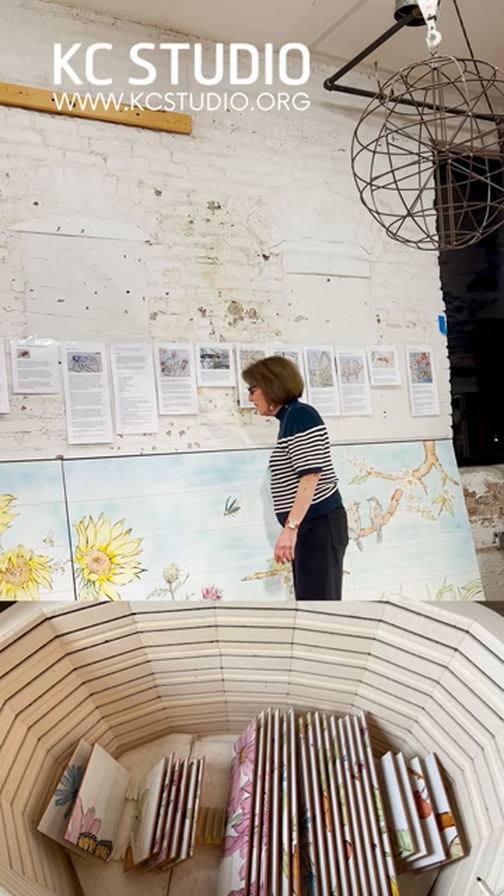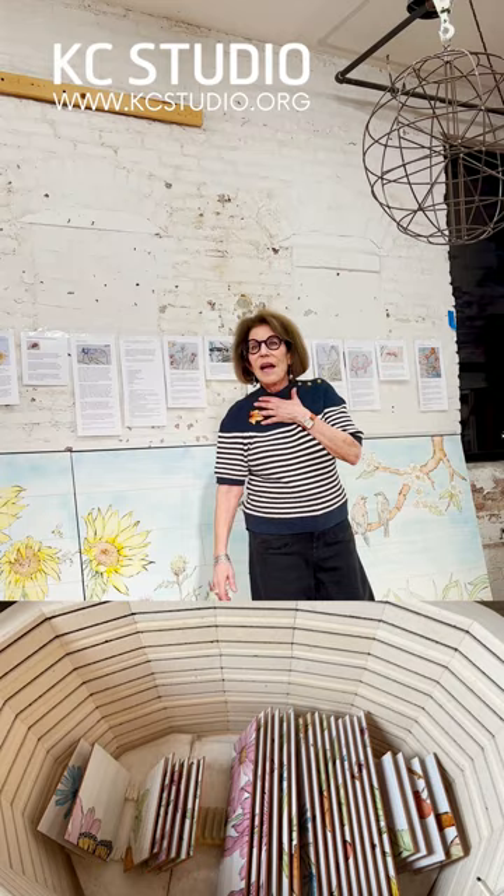I could only work on about four tiles at a time — I could only fit that many in the kiln because I didn't have enough tile setters. So I had to build a 20-foot table, and I built a 20-foot easel so I could do the drawing on it. I'm so lucky to have this big studio. Then I built this 20-foot spray booth.